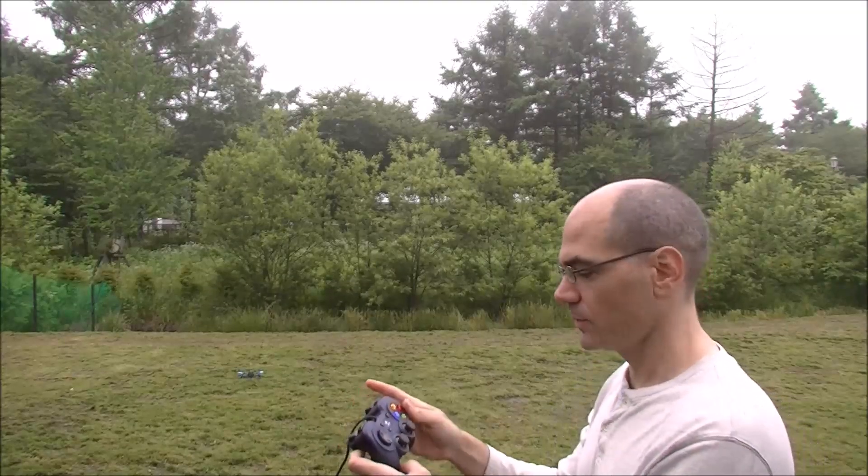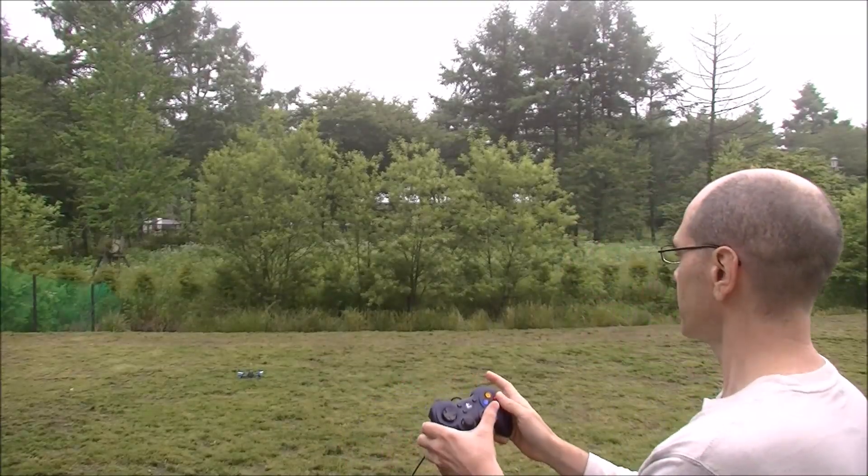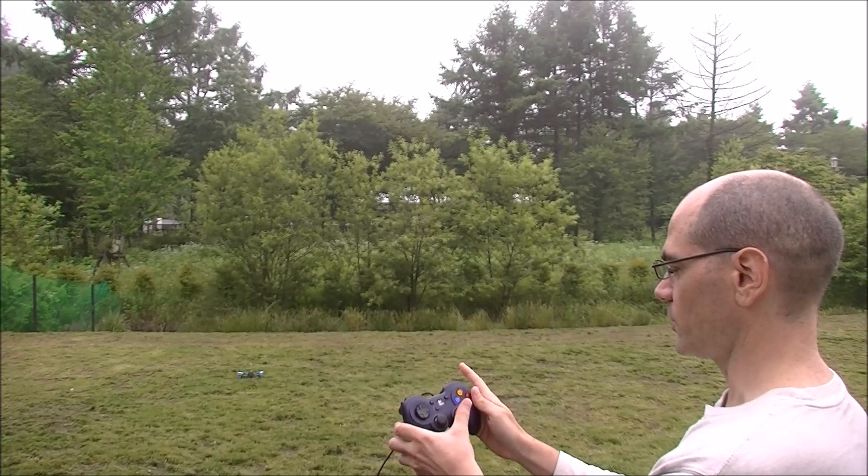Test of the Bebop Flying Archi-Contra. We're going to arm in Stabilize, and then after, if that works okay, we're going to go into AltHold.